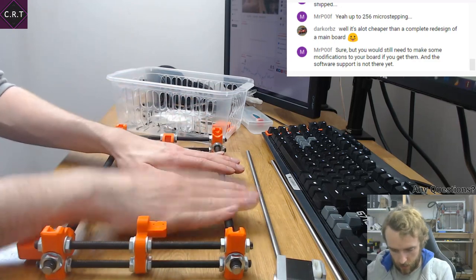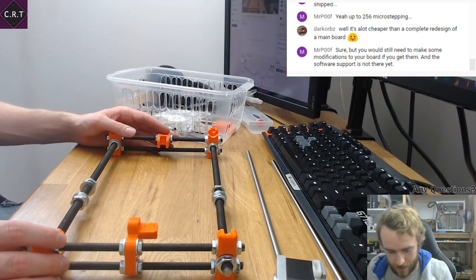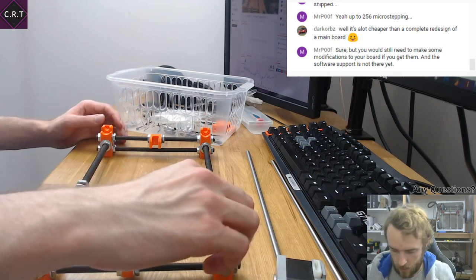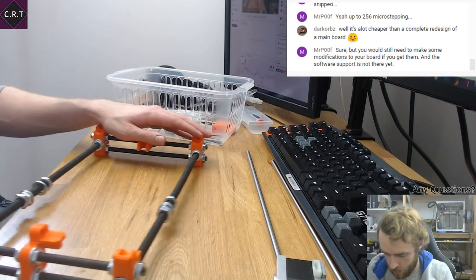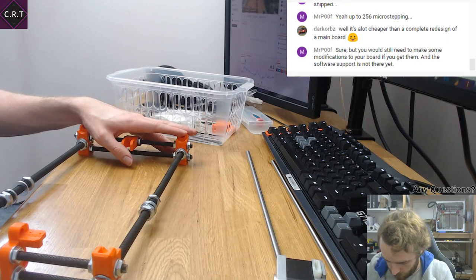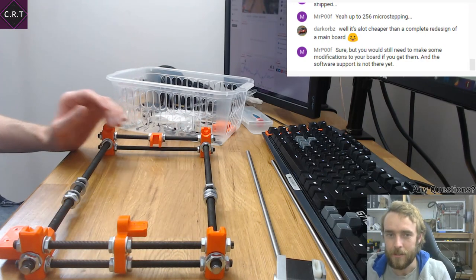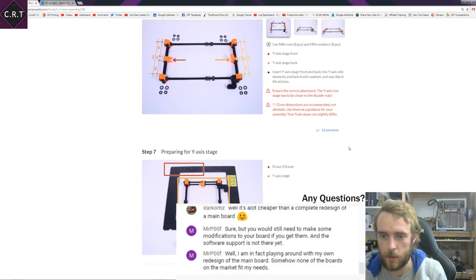Why is this one still not flat? It's impossible to get them flat. So — assured the correct placement: the Y-axis rear stage has to be closer to the double nuts. Given dimensions are recommended, not absolute — use them as guidance for assembly. Your final values can differ slightly.